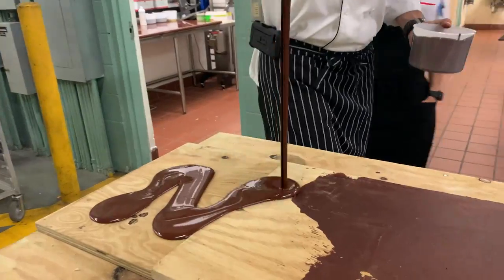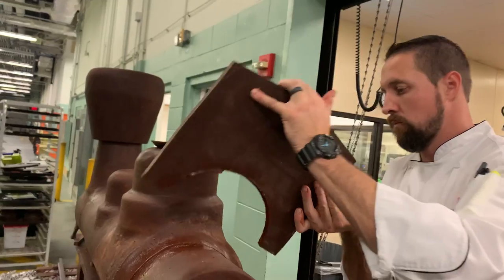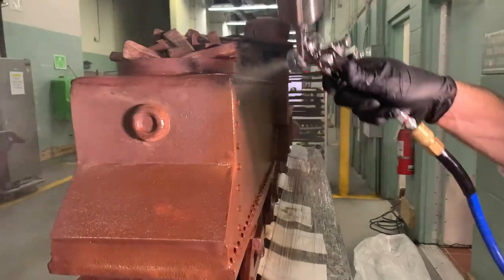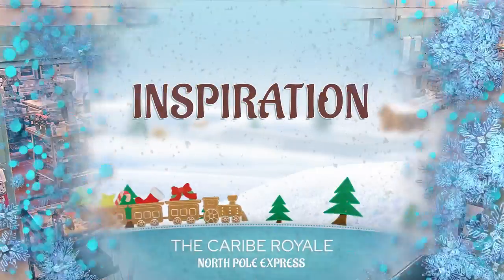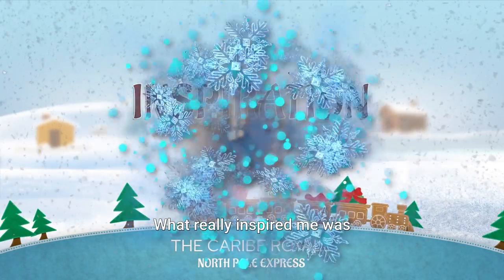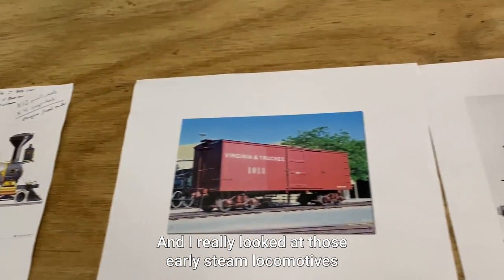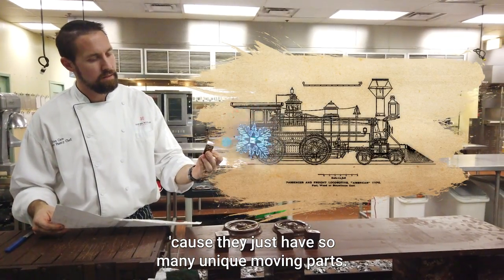How do you take chocolate and turn it into a train? What really inspired me was the trains that built the United States into what they are today. I really looked at those early steam locomotives because they just have so many unique moving parts.